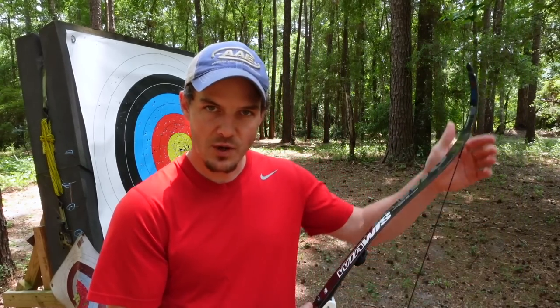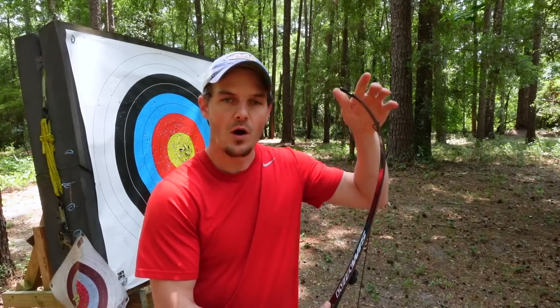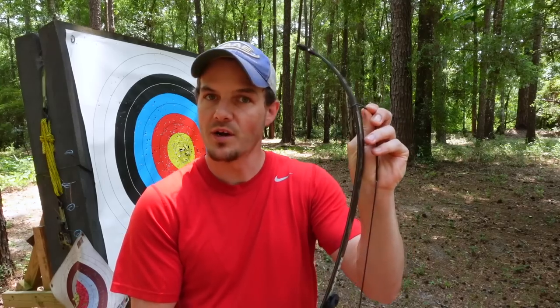There are a couple of different ways to store your bowstring in a manner that won't lose any twists, and I'm going to show you right now. The first way I prefer is when you have your bow unstrung, always do it the same way every single time — even if you have a stringer, put the string on the same side. Whatever side it ends up on doesn't matter, just do it the same.